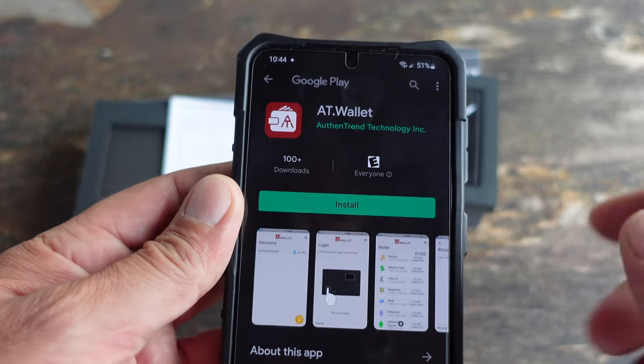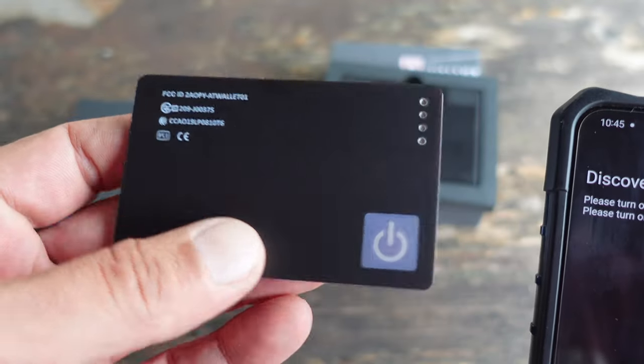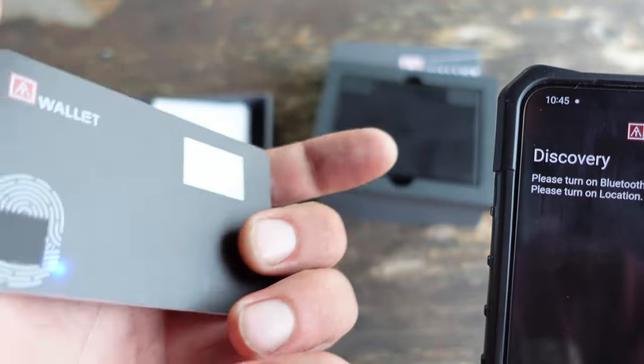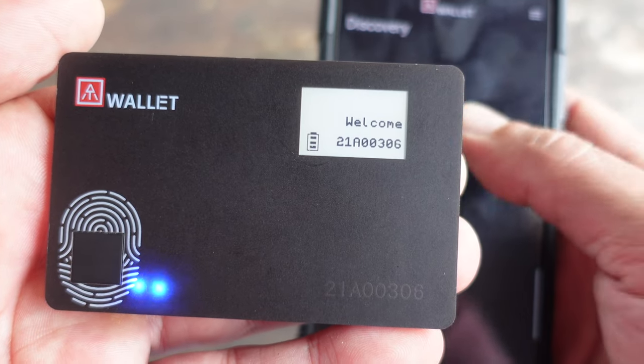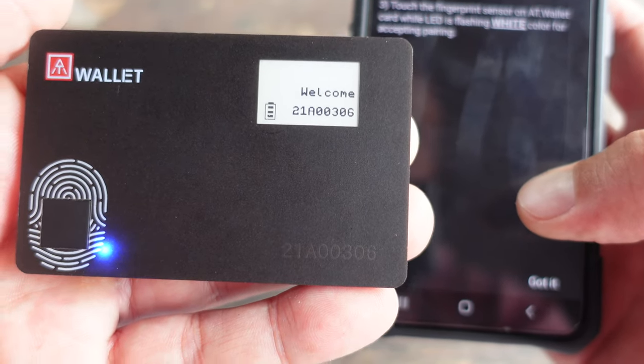Many people opt for the hot wallet version because it's much simpler — they can just log in with a username and password like they do for everything else. With cold wallets there are a few more steps involved, but keeping my coins and funds safe is definitely worth that extra bit of work. I do have multiple cold wallets, because not every wallet works with the same coins — some have more, some have less — so having multiple wallets is sometimes the way to go depending on the diversity of your crypto portfolio.